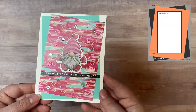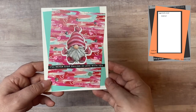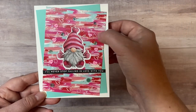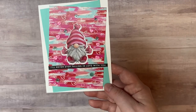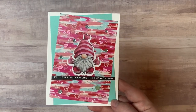Now on card sketch number twelve — instead of covering up this really neat pattern I decided to leave the white piece off altogether and glued the gnome directly onto that. It did have a white border so I thought it stood out okay. This one says 'I'll never stop falling in love with you,' so again it could be used for anniversary or Valentine's Day — just stamp the inside.